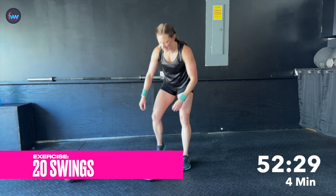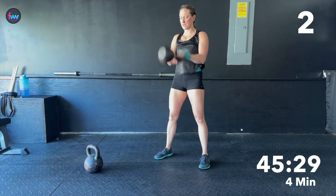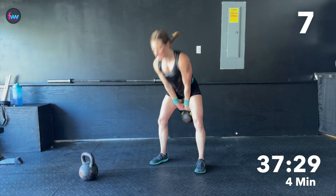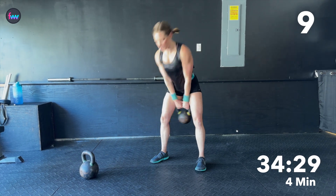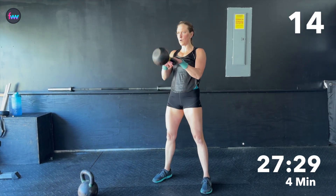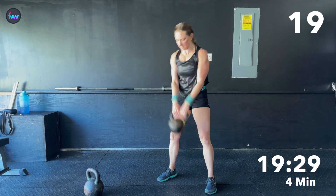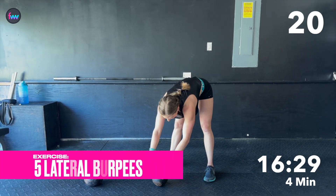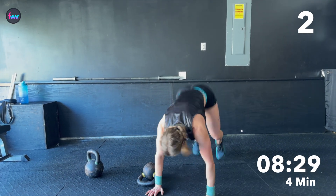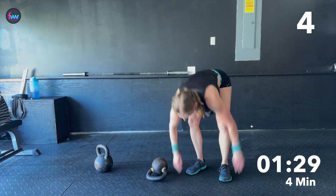Back to regular swings — my legs are shaking! [Counts swings 1 through 20.] Down. [Counts burpees 1 through 5.]